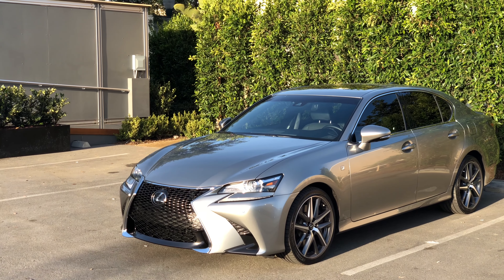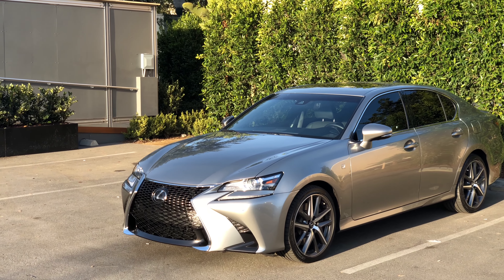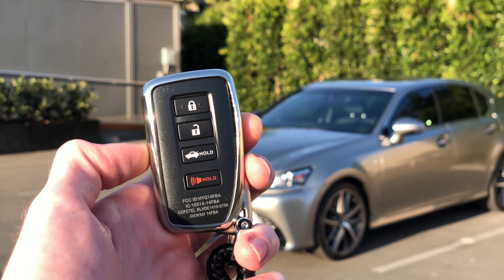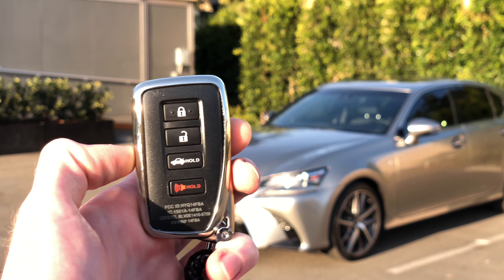Many Lexus owners are familiar with remote starting their vehicles using the Lexus Enform app, but what many don't know is that you can actually do this from the key fob. Looking at the key fob, you wouldn't even know it could remote start — it only has buttons for lock, unlock, trunk, and panic.